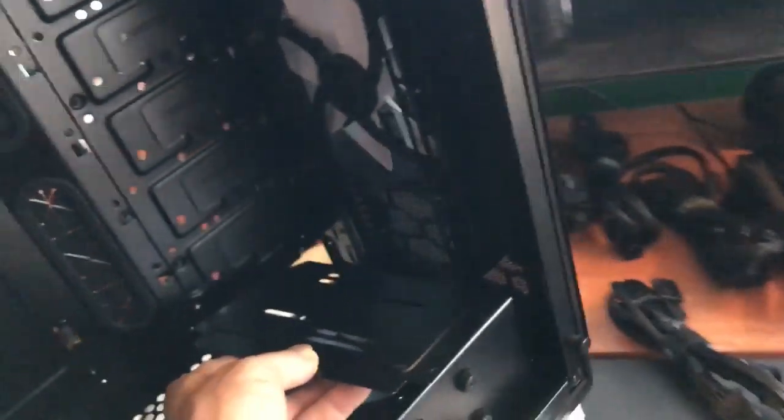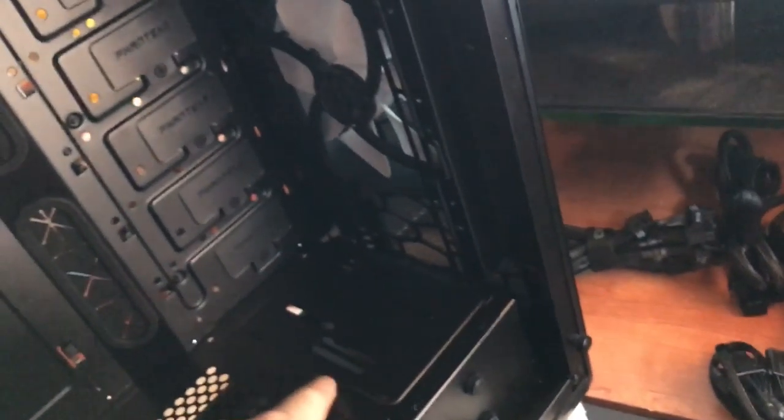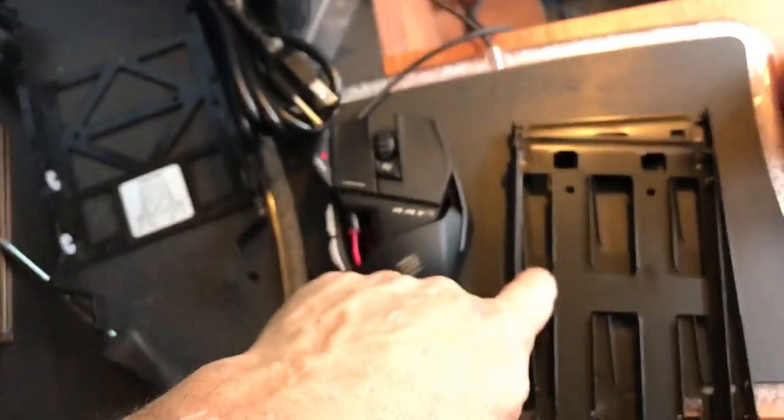I took the side panels off already. It has a plate that goes right here — I took that plate off. That plate goes right like this so you can see. I took that off with four screws: one, two, three, four. Then there were hard drive trays in the back right here and here.